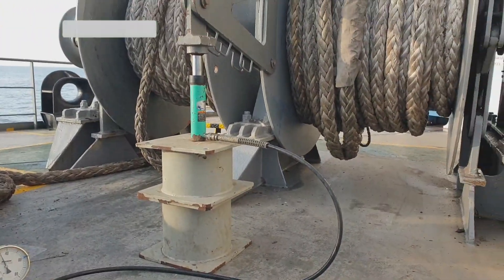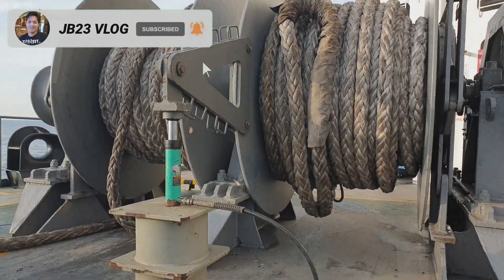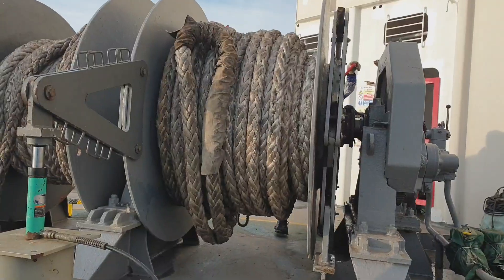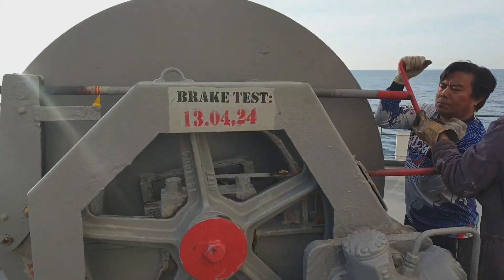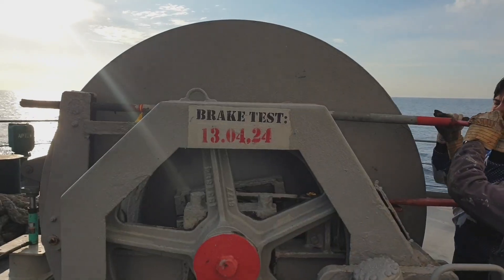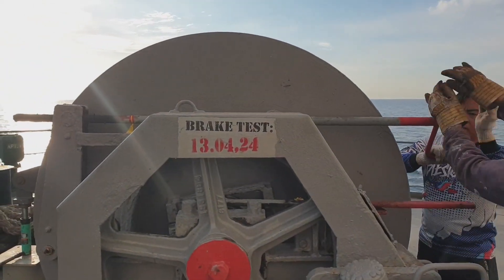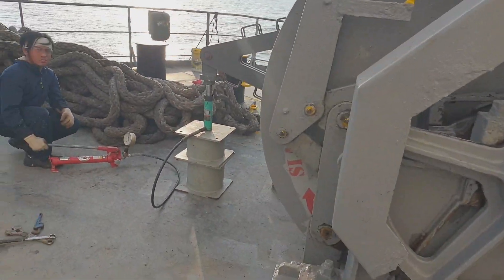Same procedure — raise the pressure with the pump. As you can see, the pressure reaches 14 megapascals and drops — you can hear the brake. It needs to be adjusted and tightened more so it can withstand 600 megapascals.